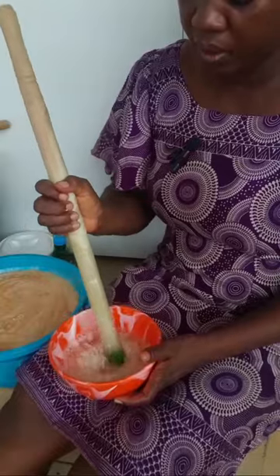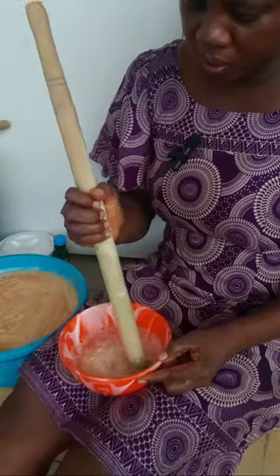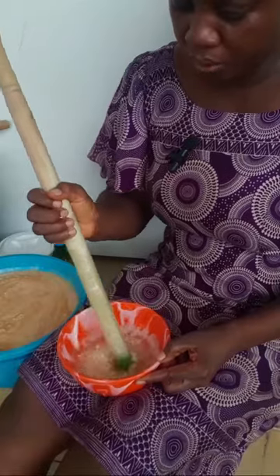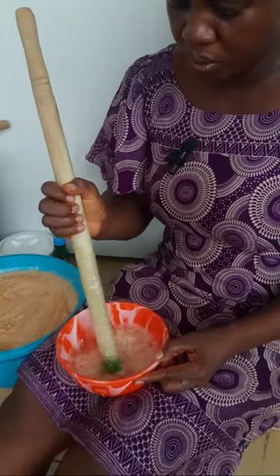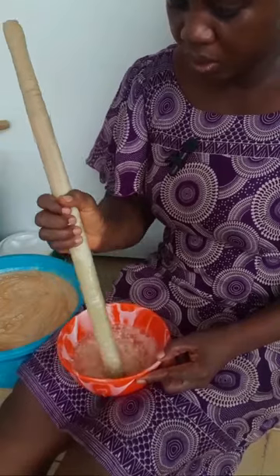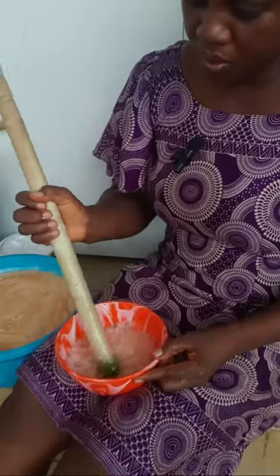I'll keep stirring. Where I stay is close to the road so vehicles are passing — sorry about the noise. I'll continue stirring this.